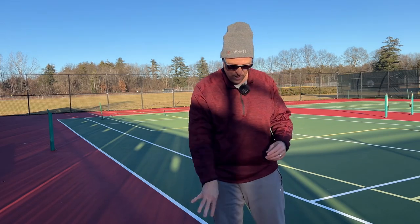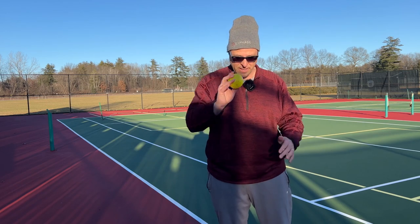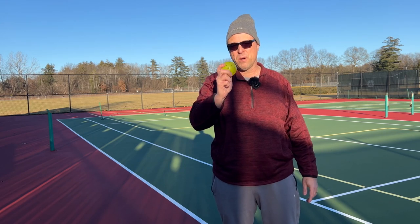So what do I like about this ball? Well, in cold weather like it is right now — mid 30s — this thing plays like a Dura or a Franklin, but it won't crack because it's a softer ball overall. In warmer weather I've noticed these get a little bit softer, but right now in the mid 30s, this ball is going to be a rocket. It's going to come off the paddle hard because your paddle surface is going to be hard and this ball is going to be hard.